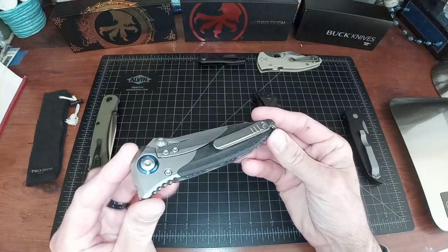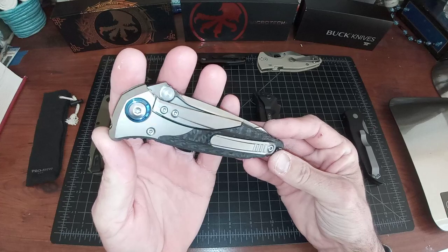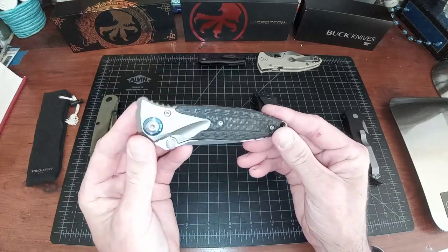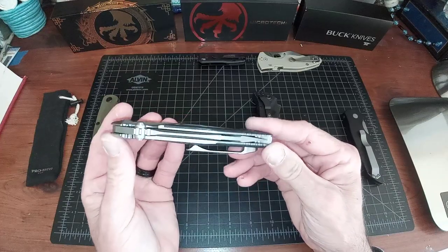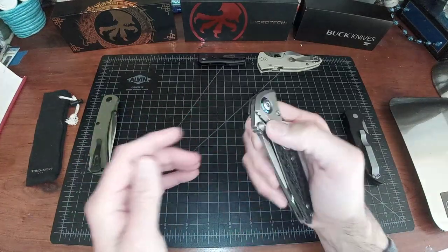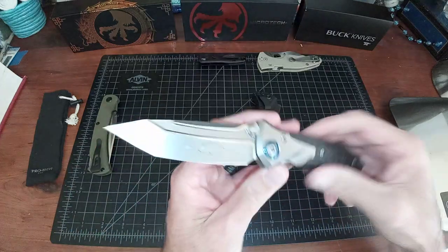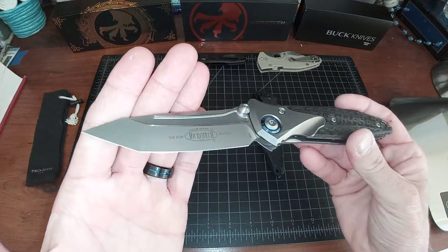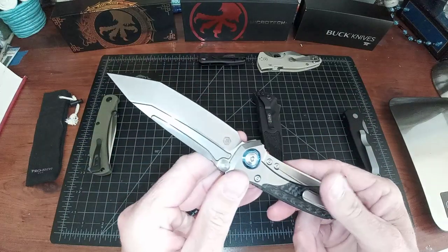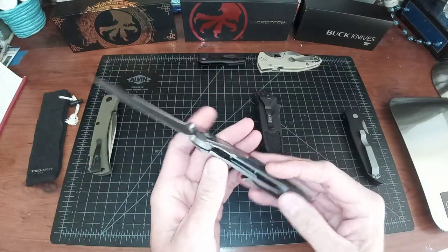Microtech SOCOM Bravo — titanium and carbon fiber frame lock. This is the Tanto version, a collaboration with Reich Knives.